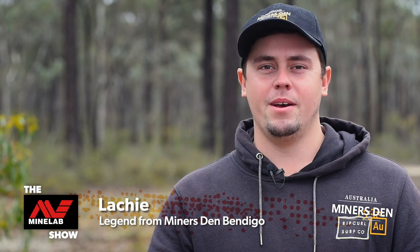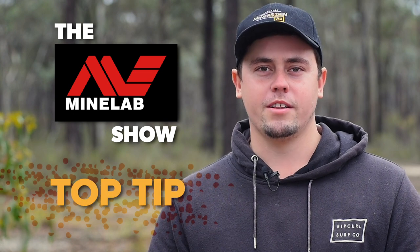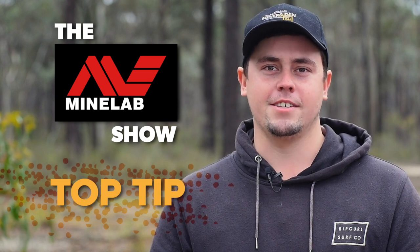G'day, I'm Lachie from Miner's Den Bendigo and tonight's top tip on the Minelab Show, we're going to be talking about coil selection for the GPZ-7000.